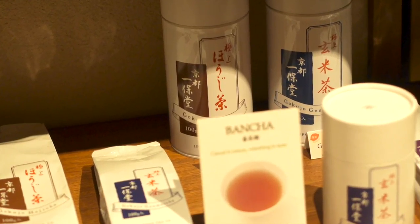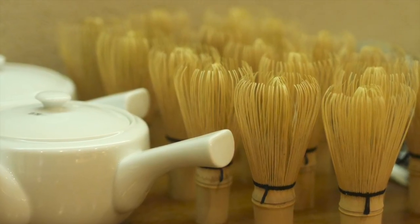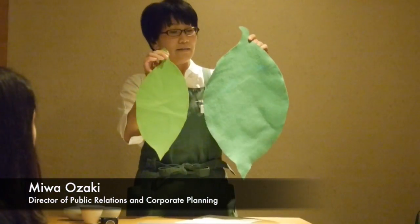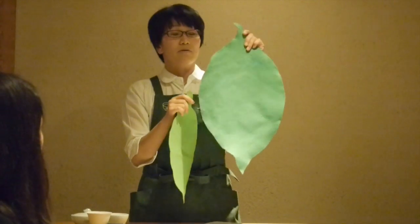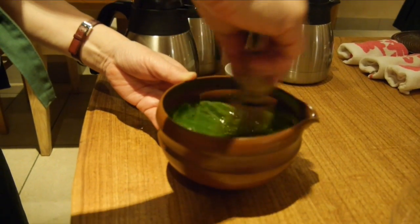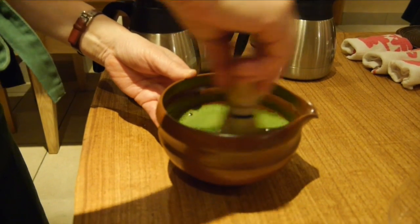Ippodo has brought its high quality green teas and its traditions to our city, and it occasionally offers tea workshops, teaching the intricacies, differences, and grades of green teas, including the powdered matcha with its bitter taste and rich tradition in tea ceremony.